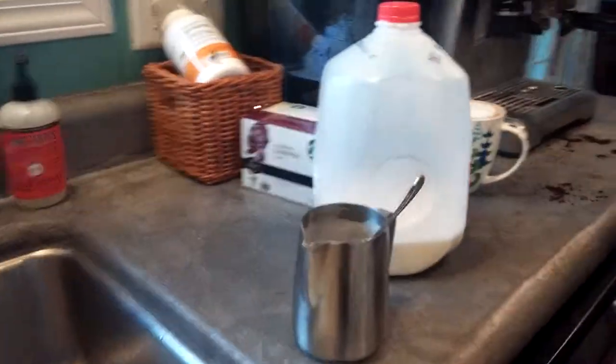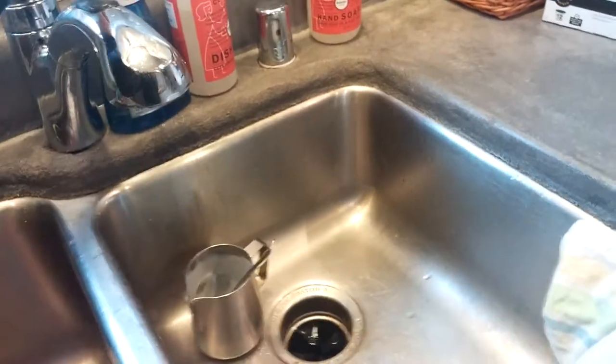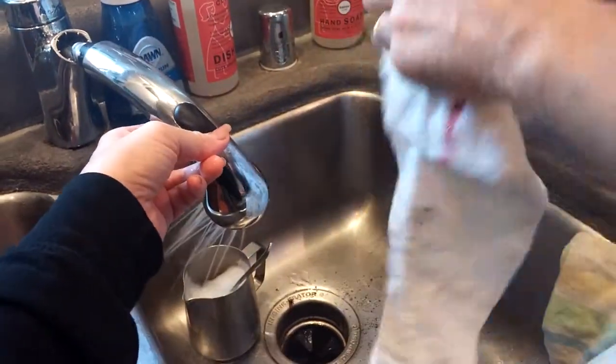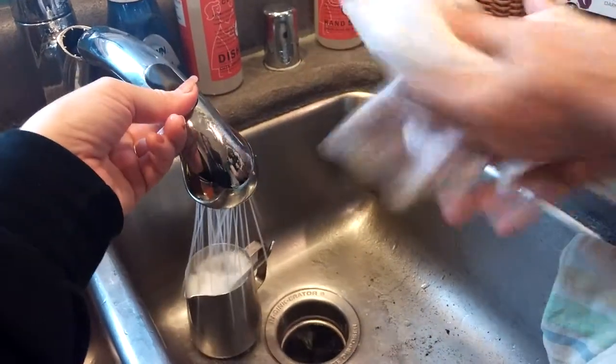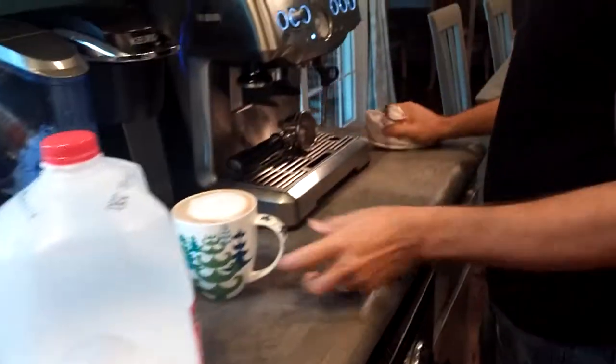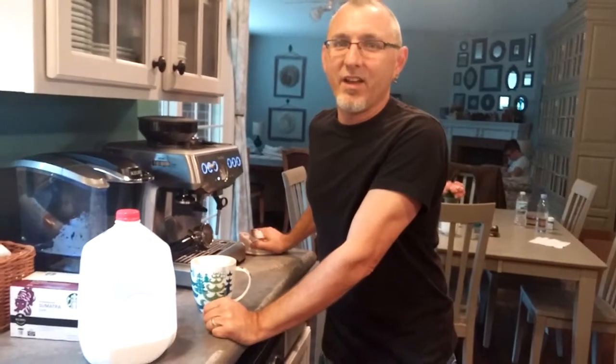Of course you have to rinse your pitcher. If you have any questions, call 1-800-BREVIL-HELP and we'll be sure to get you on your way to a great tasting espresso. Enjoy!